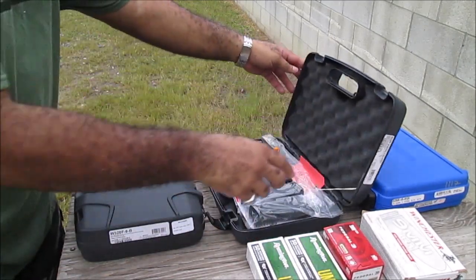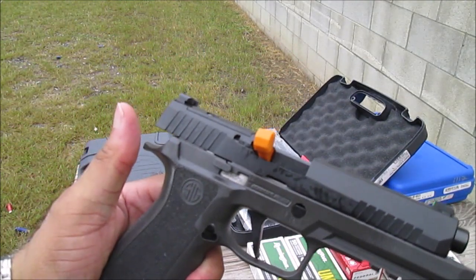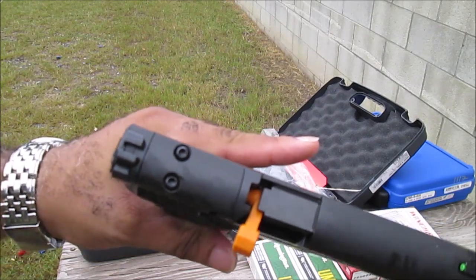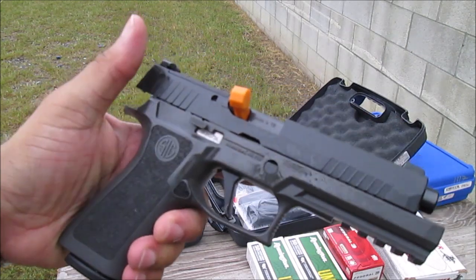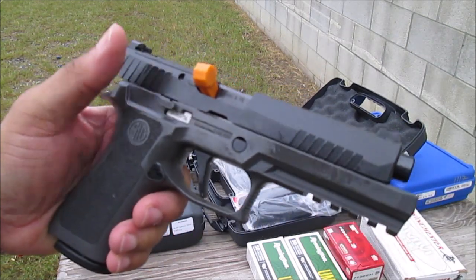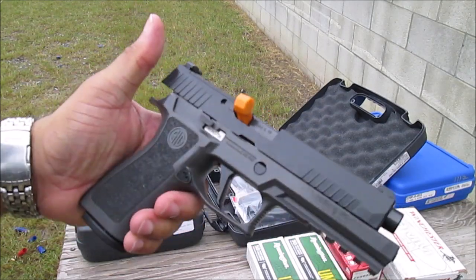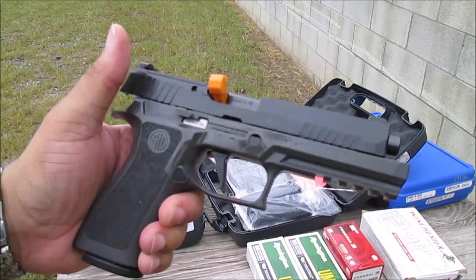Next up, this is also a SIG P320 but with the TXG grip and it also has a little extra weight in it. It's got the slots for the red dot, which I actually have but haven't put on yet in order to shoot it. I'll be putting that on probably later this week and bring it out next week to shoot with the red dot, but today I wanted to check out the actual sights. This is the SIG P320 with the TXG grip and the extra weight added to it as well.